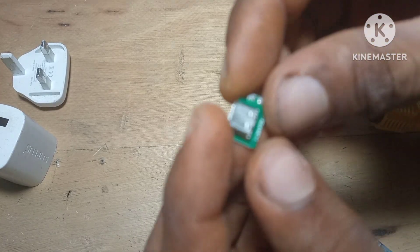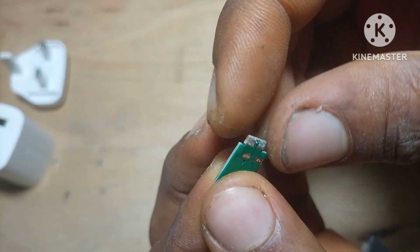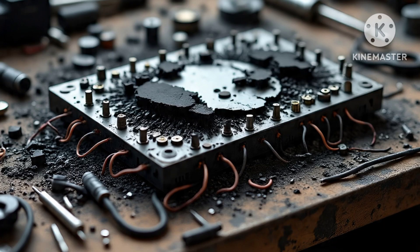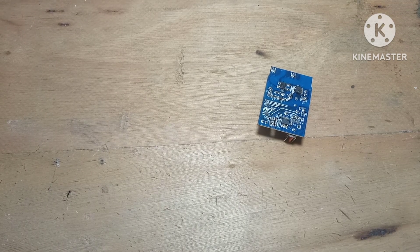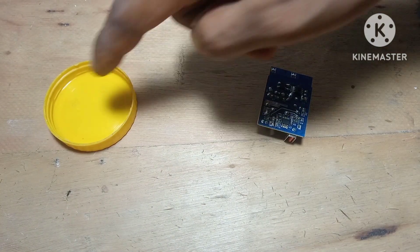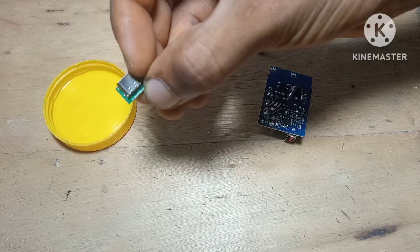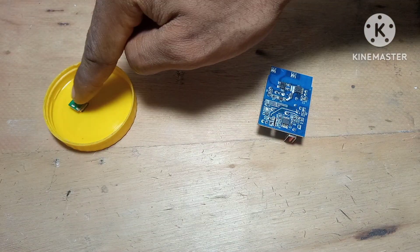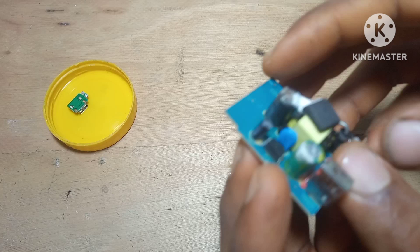Some of the best quality components I've ever used came from devices that were completely dead. The board was burnt or the casing was broken, but half the components were still perfect. For example, the transformers you pull from quality phone chargers are way better than the no-name ones you buy from stores today. And resistors — those things almost never die unless the whole circuit went up in flames.